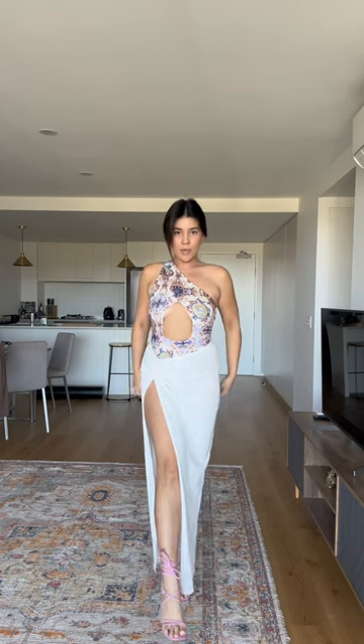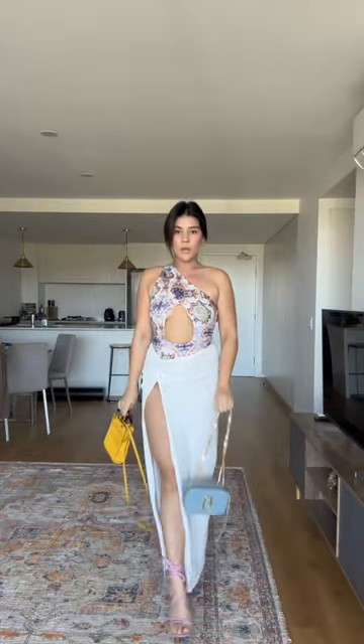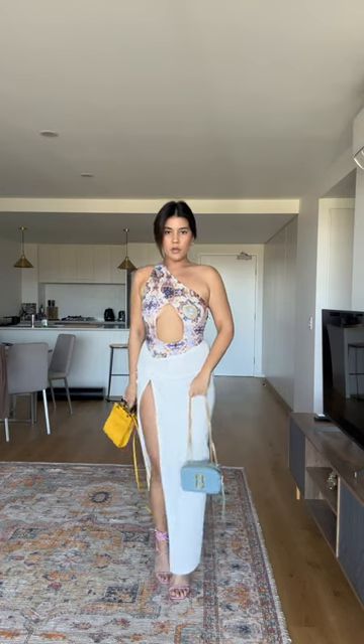So stunning. I actually am obsessed with this leg slit — I know it's very high up but I just think that's so cute. I love that the cut can go up high like this because I think it adds to that really hourglass figure that we all love. I would pop it with this yellow bag or this blue bag.